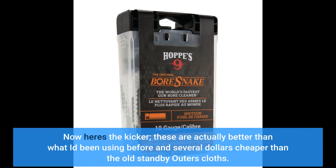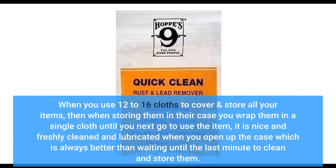Now here's the kicker — these are actually better than what I'd been using before and several dollars cheaper than the old standby Outer's cloths. When you use 12 to 16 cloths to cover and store all your items, then when storing them in their case you wrap them in a single cloth until you next go to use the item. It is nice and freshly cleaned and lubricated when you open up the case, which is always better than waiting until the last minute.